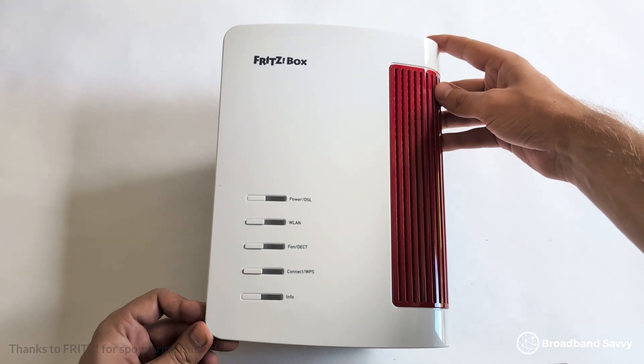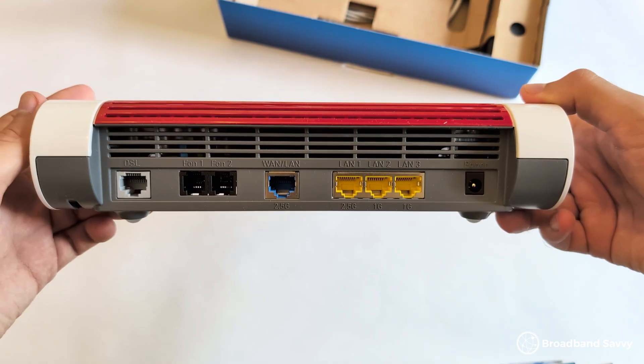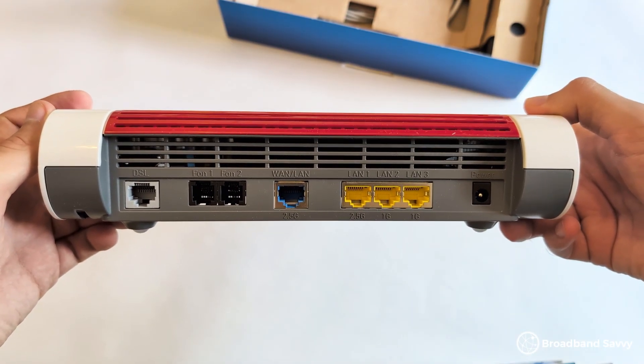If you're looking for a Wi-Fi 7 router that does things a bit differently compared to most others on the market, you might be looking at the Fritzbox 7690. Today we've reviewed this Wi-Fi router to see if it's any good, based on its admin settings and options, Wi-Fi signal and speeds, value for money, and more.